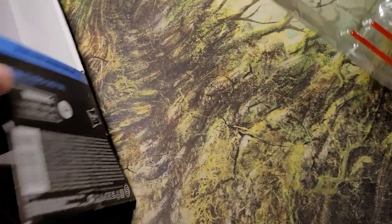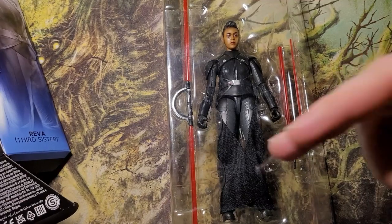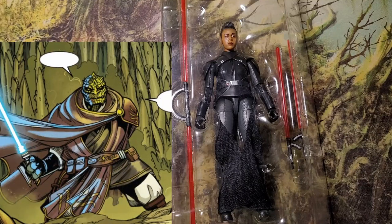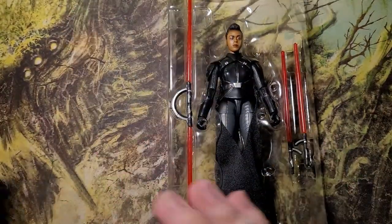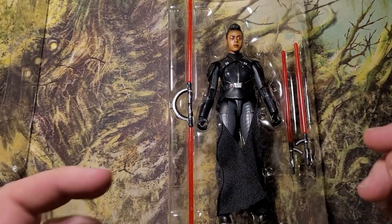Using the lightsaber she comes with — especially that part where it comes off — turning that into a full hand guard, grab another Trandoshan... there we go guys. If you're into the High Republic we can make a Skeir Jedi.